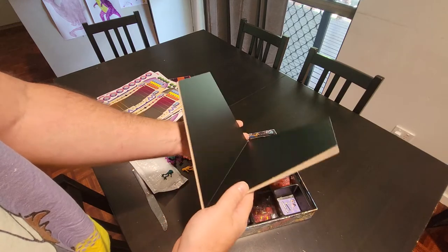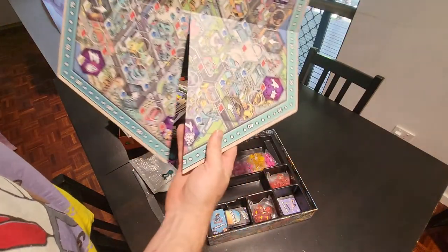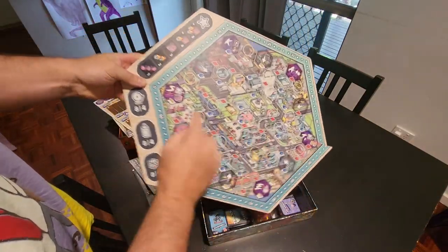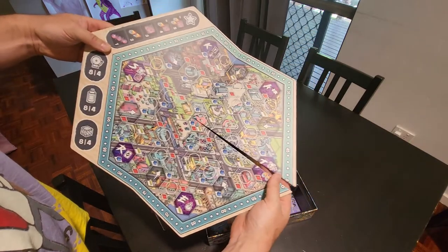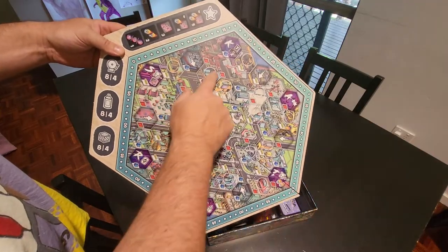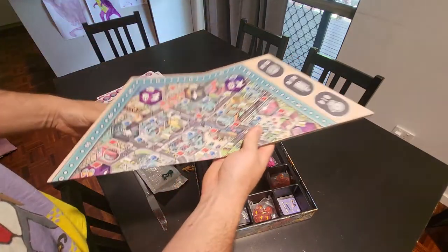This is the actual game board — oh, that's nice and thick. It's in this extended hexagon shape and that's the town. You go around the town and there are all these locations where you can do your tricks. You do tricks in different places and earn points for being the most awesome.